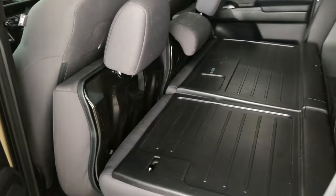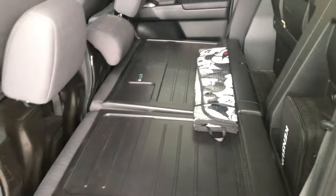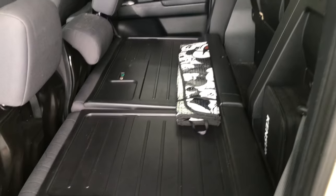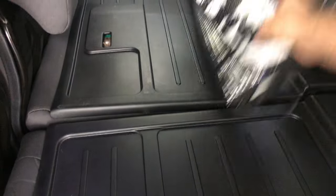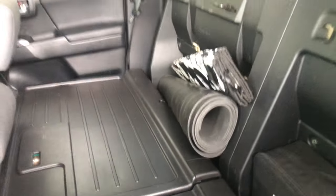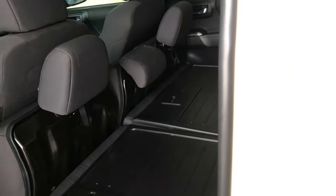We can just throw stuff in here. I like this setup because again we don't have people in the back seat. Look — I'm just throwing stuff in here. This thing would roll, but I can just throw it down in here and it won't roll. Look at that storage!